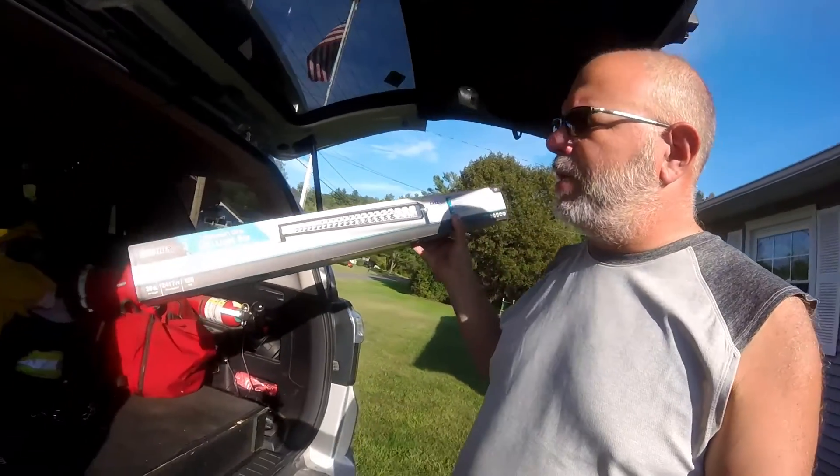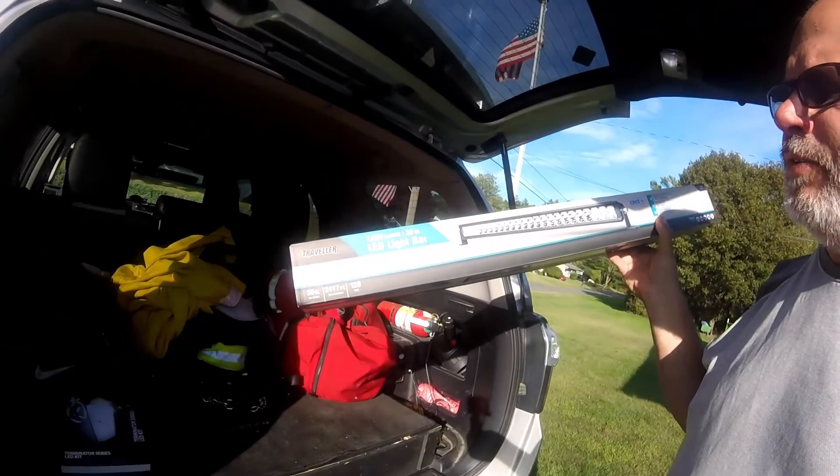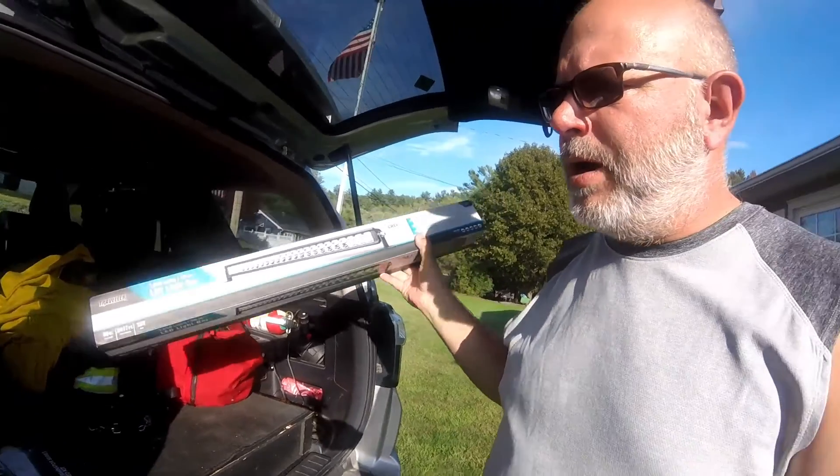Because my eyesight is not what it used to be, we also installed a Traveler 30-inch LED light bar picked up at Tractor Supply. Hopefully with these two improvements it'll help with night driving, and once the sun goes down we'll go out and give it a test.